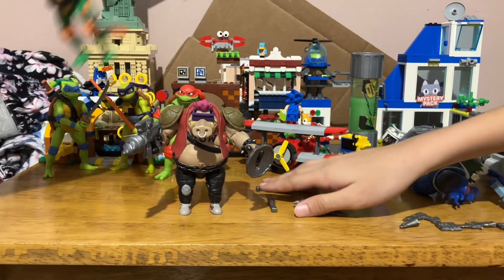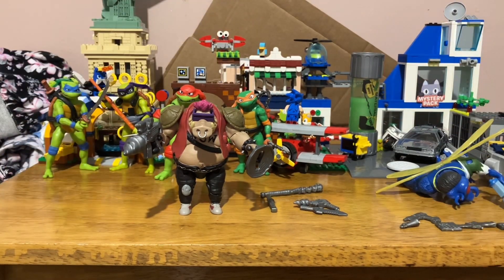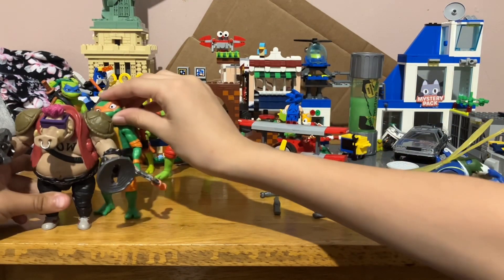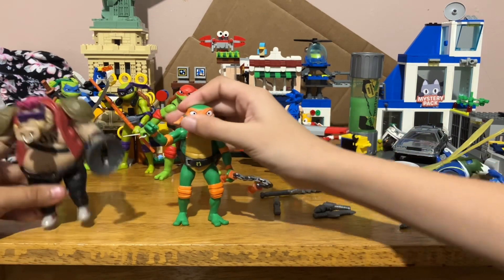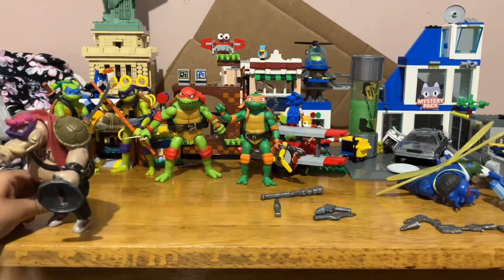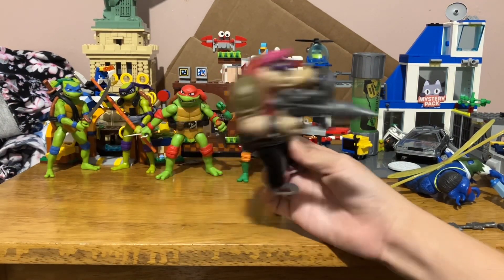The turtles are taller than Bebop as well. Michelangelo — the shortest of the turtles — he's taller than Bebop. Or wait, they're actually about the same size. Bebop has two turtle shells — maybe — and I don't know why he has turtle shells.